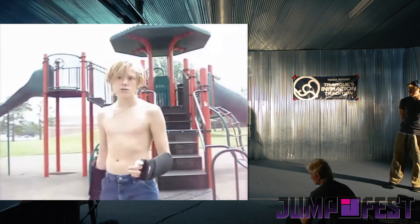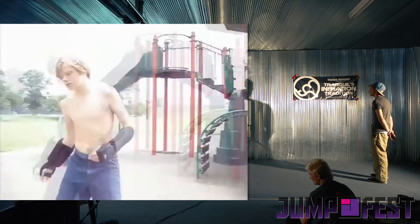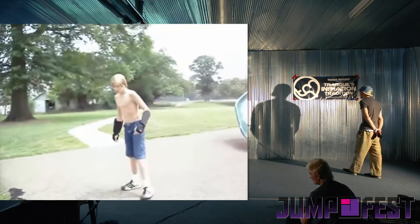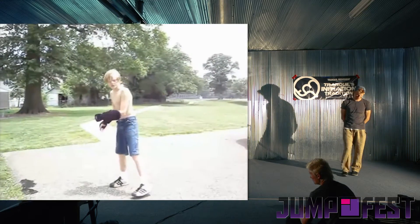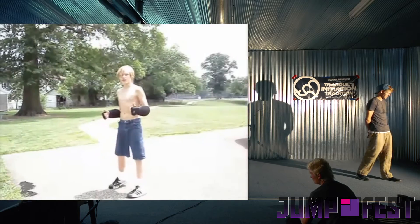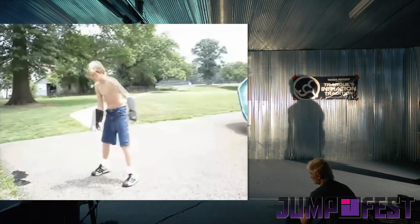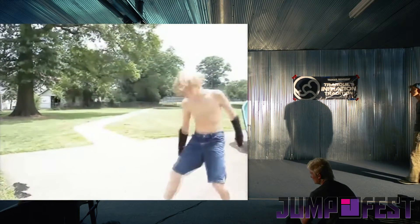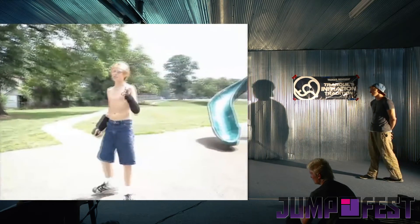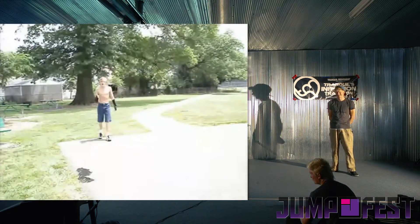The next trick I'm going to do is called a butterfly kick. This is a kick from Jiu Jitsu. You're going to put your left foot forward and then you're going to dive down and kick up with both legs like this. You can do it with or without a take off — I'm going to be doing both. This is without a take off. Notice how I skip.